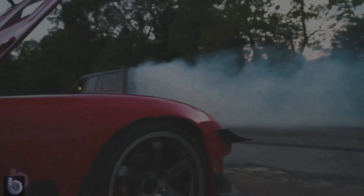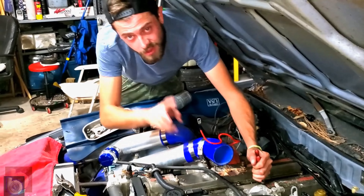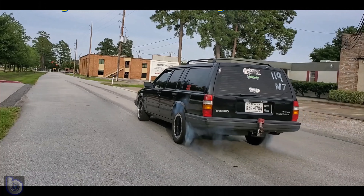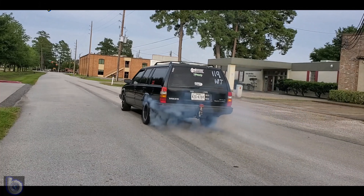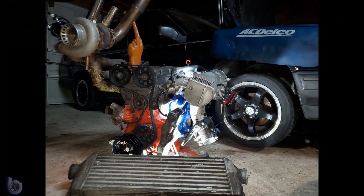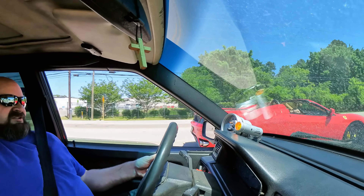One day I devised myself a plan that should be the envy of most any man. I'd sneak it out of there in a lunchbox in my hand. Now getting caught meant getting fired, but I figured I'd have it all by the time I retired. I'd have me a car worth at least a hundred grand.